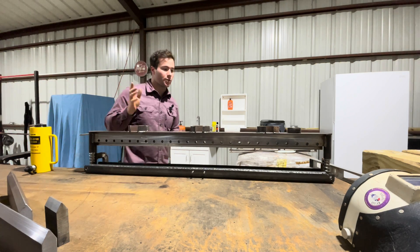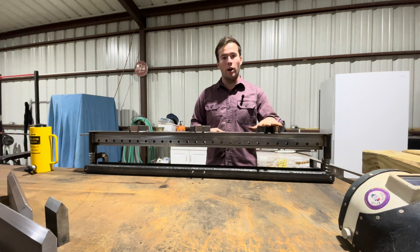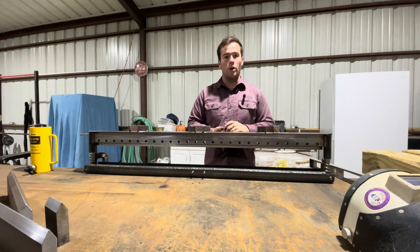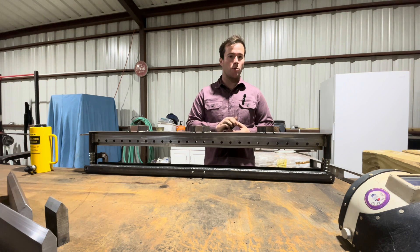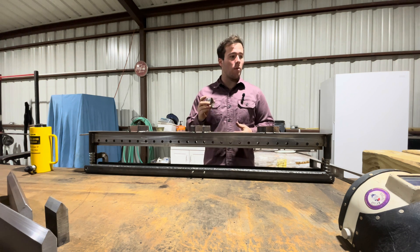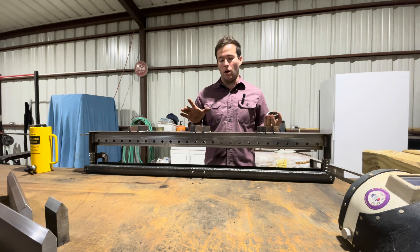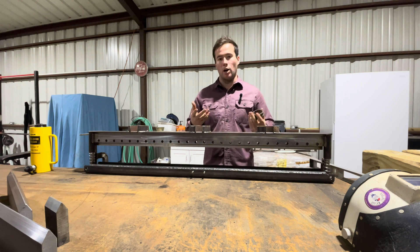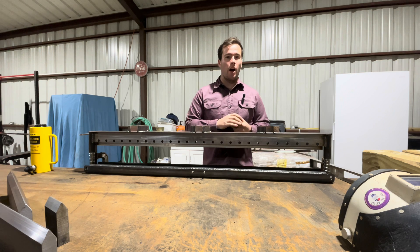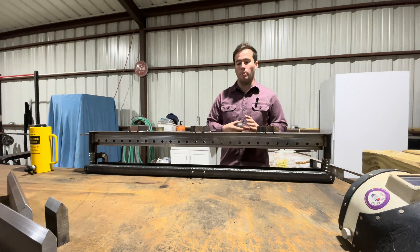The next thing we need to do is clear off the table and grab the metal outside so we can start building the frame. If you're interested in buying this press, you can get it from Swag Off-Road — I'll leave a link in the description. If you're interested in building one yourself, I'm going to be drawing up some blueprints and I'll leave a link in the description. I'm also going to have a build sheet so you know what metal I used and what size all the pipes are, to help you along the way.